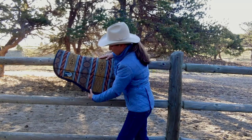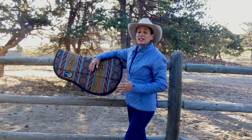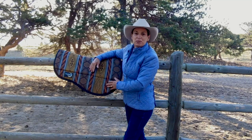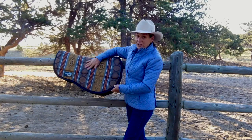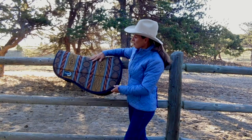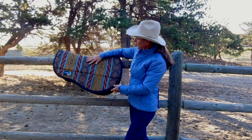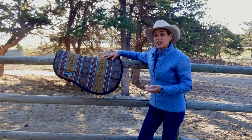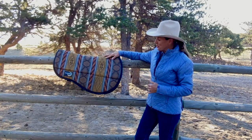Down below is a thinner layer of padding and this gives the rider a great close contact feel while still insulating and protecting your lower leg. The pad comes in four different colors — this is a caramel Herculon pattern. It also comes in an aquamarine Herculon and two solid colors, a chocolate micro suede and black micro suede.